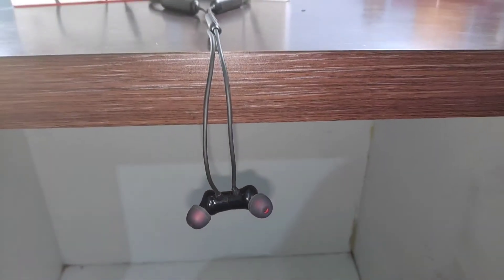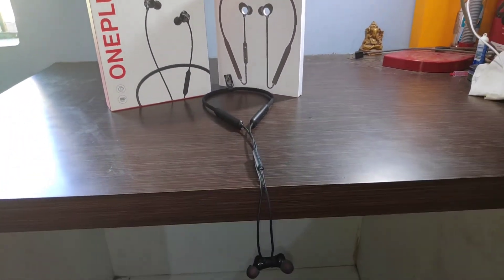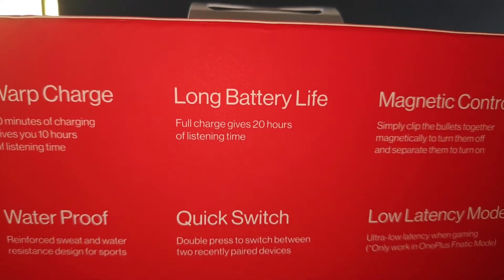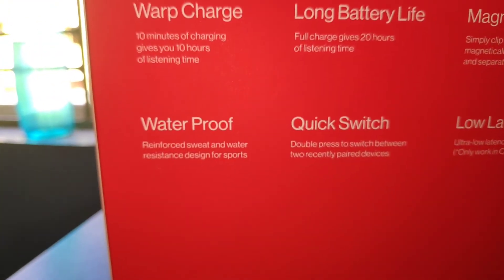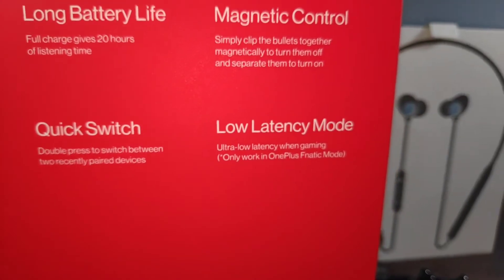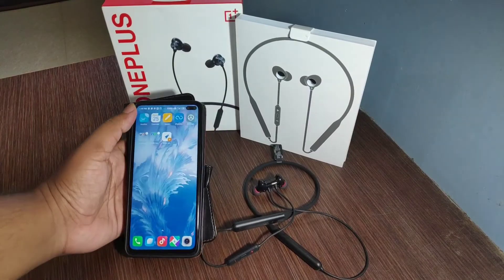The driver is 9.2mm. This is the budget option. Specifications include: warp charging, long battery life, magnetic control, waterfall, IPX55 rating, quick switch, and low latency mode. You will get these features with a OnePlus phone.